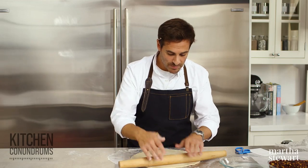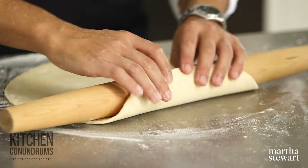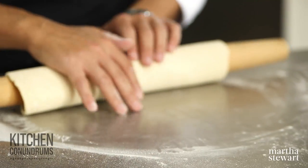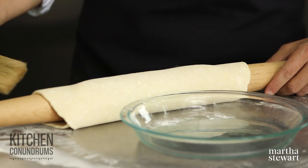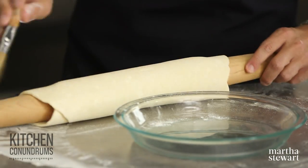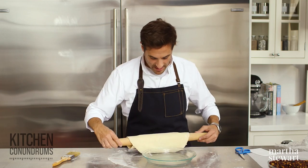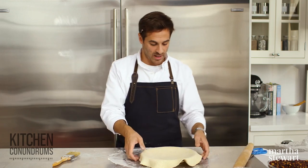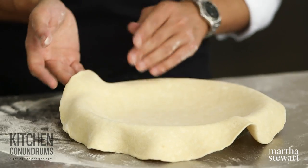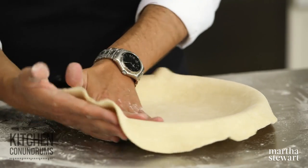To pick up the dough so you can fit it into the pie plate, I like to use the rolling pin to help. Just roll up the dough on the rolling pin — don't apply any pressure; you don't want to compress the dough too much. If there's any excess flour on the bottom of your pastry, just brush it away with a pastry brush, and then gently unfurl the dough right over the pie plate. Pick up the dough by the side and use your other hand to gently press it into the corners of the pie plate.